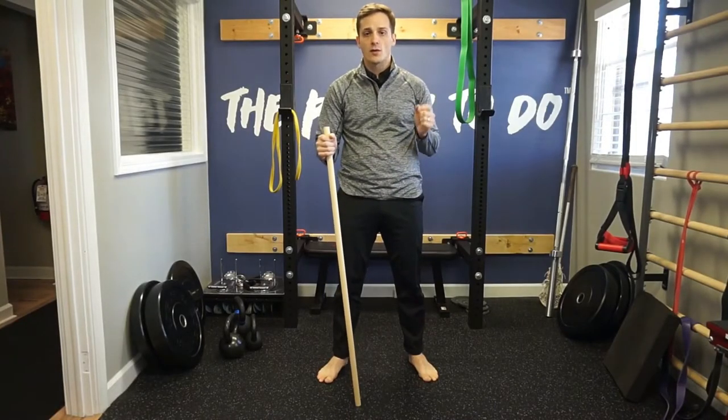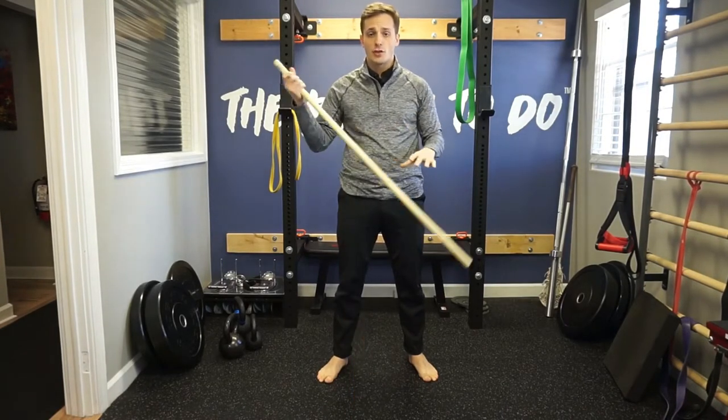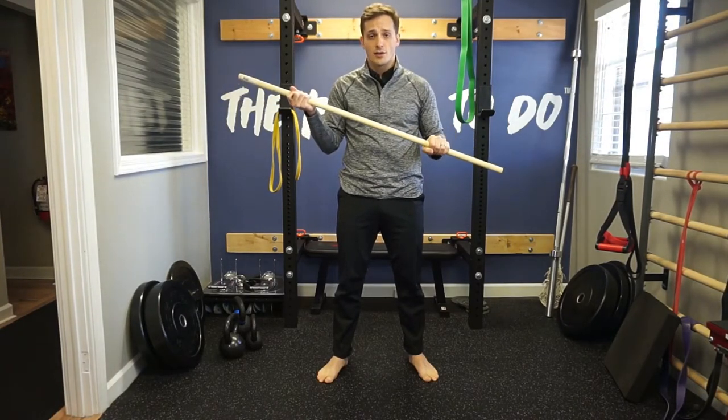Lots of stuff is based off the hinge patterns. We want to make sure that we're doing this correctly first, which is why we're starting with it. It's really useful if you have a stick, a dowel, a golf club, a shovel — whatever it may be — something like this to use as a cue.